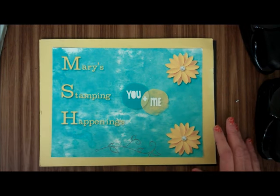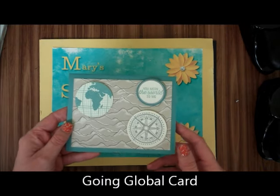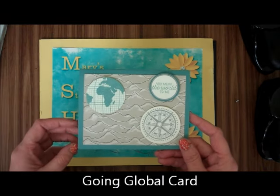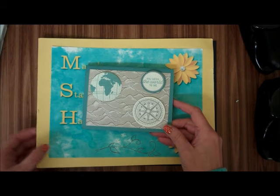Hi, this is Mary from Mary's Stamping Happenings, and today is There's a Card Thursday. We're going to be making this cute man card. You can use it as a Father's Day card, a birthday card, whatever card.